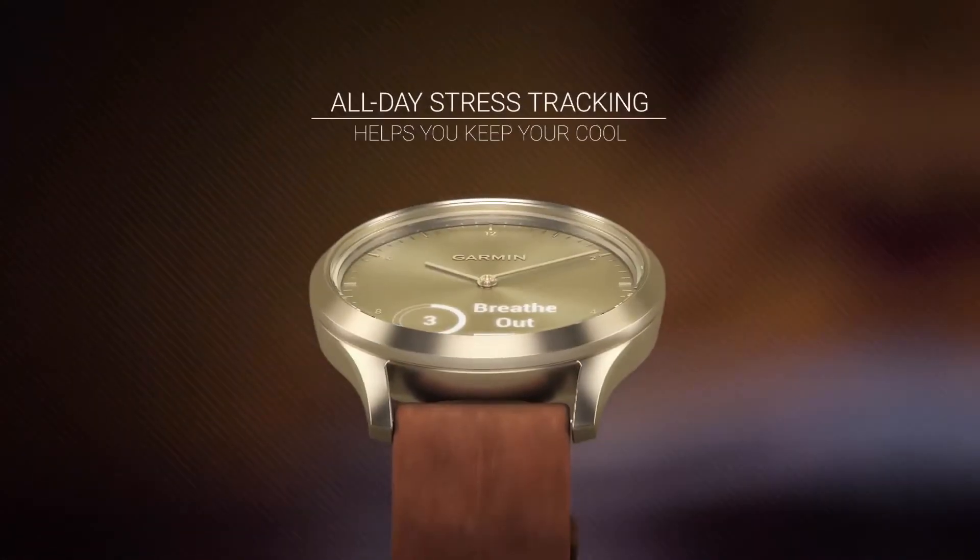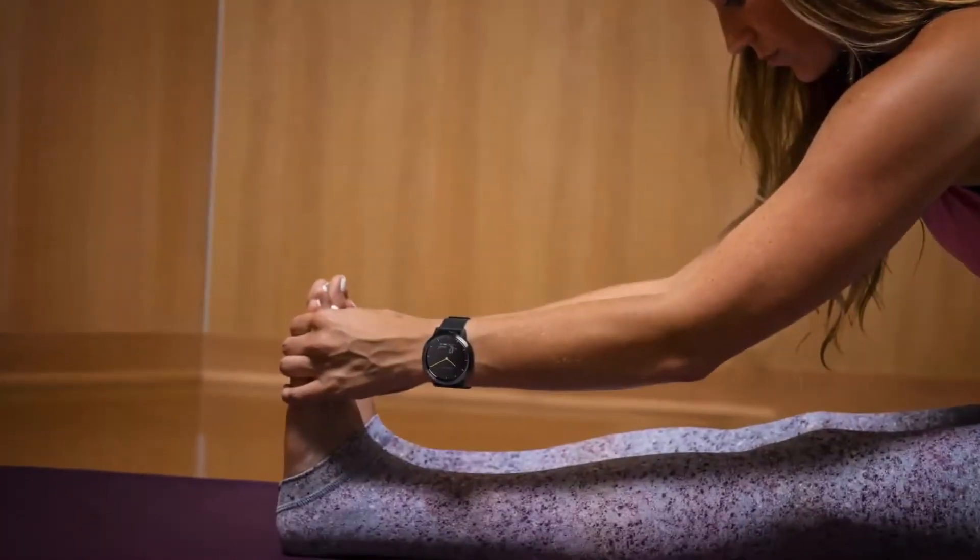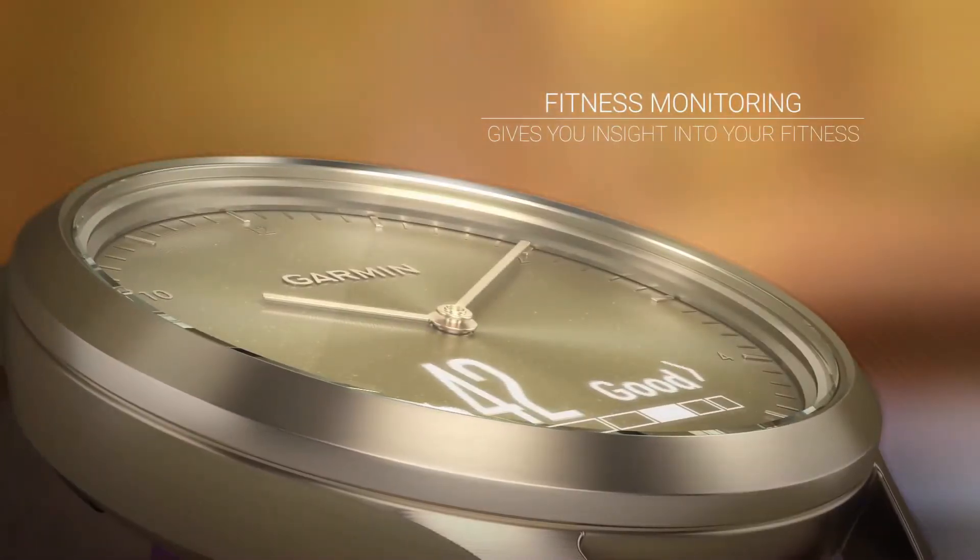24 by 7 heart rate monitoring with Elevate Wrist Heart Rate Technology. Wellness monitoring tools, such as all-day stress tracking and a relaxation timer, help you manage stress.